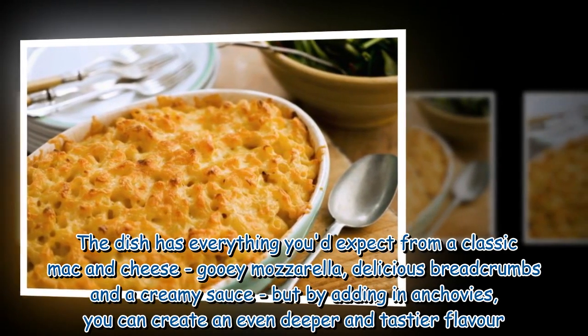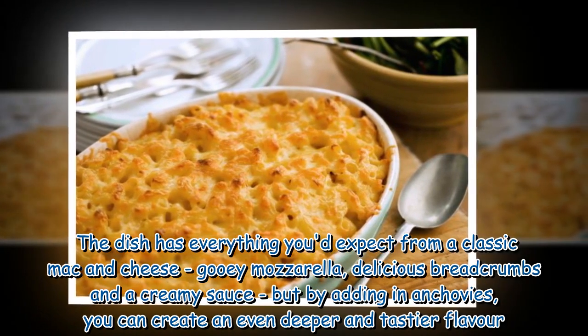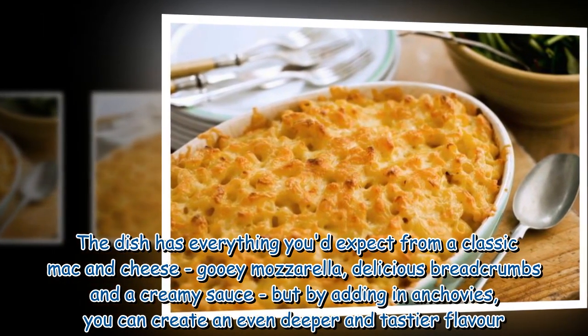The dish has everything you'd expect from a classic mac and cheese — gooey mozzarella, delicious breadcrumbs and a creamy sauce — but by adding in anchovies, you can create an even deeper and tastier flavor.